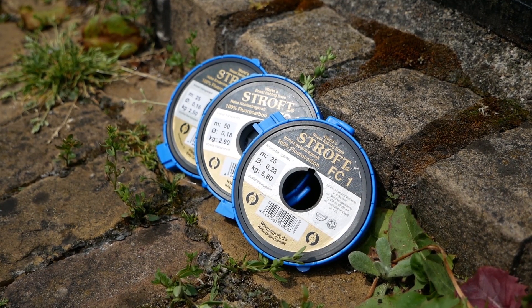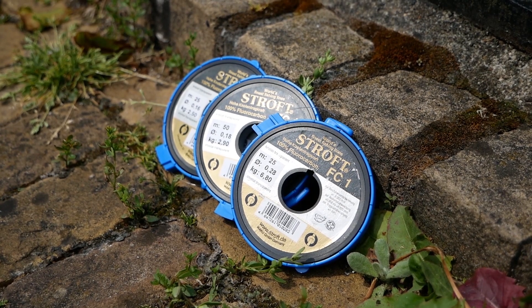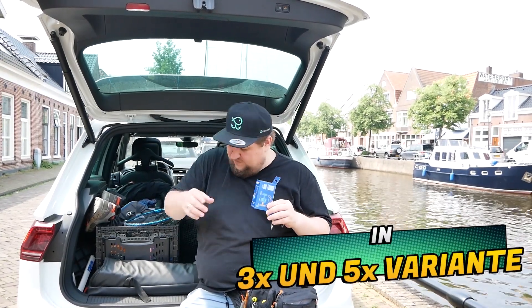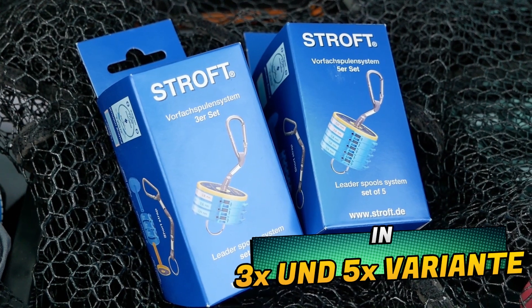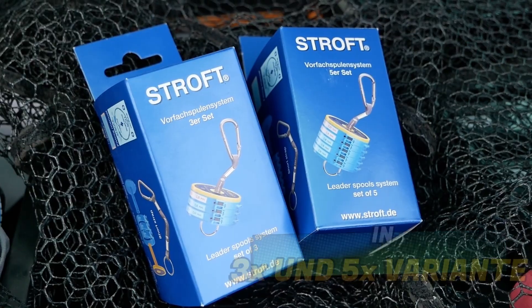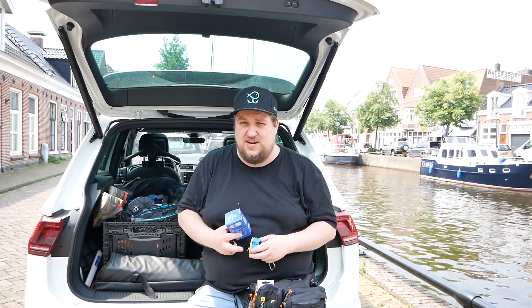The thin spools are available in 25 and 50 meters. This system comes in a 3-variant and a 5-variant — so you can pack either 5 strengths/sizes of fluorocarbon spools or just 3. I chose the 3-variant, simply because I use 16, 18, and 20 for UL fishing, and I always have everything with me. If I want to fish a bit stronger, I can swap in a 28 and just head out.